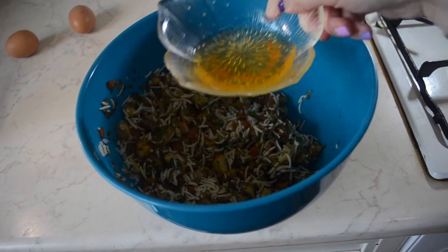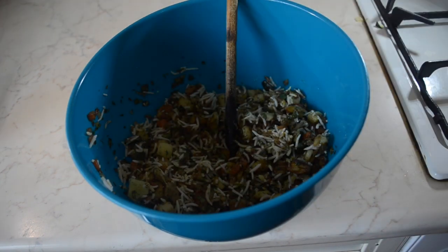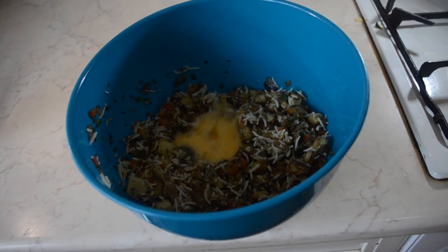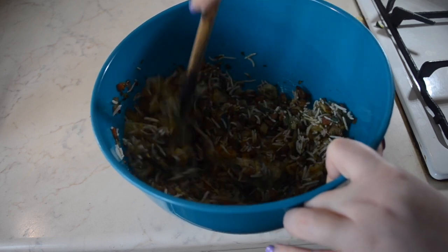I also add a couple of teaspoons of saffron but this is completely optional. Finally add the eggs — give them a good mix in a separate bowl and add it to the final mixture. I actually used 4 eggs which you cannot see in this video, so make sure you read the ingredients below.